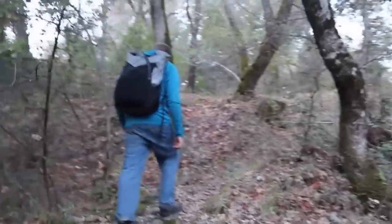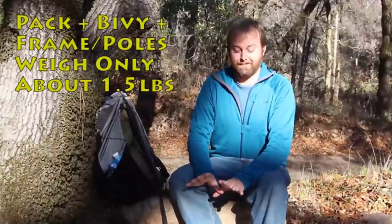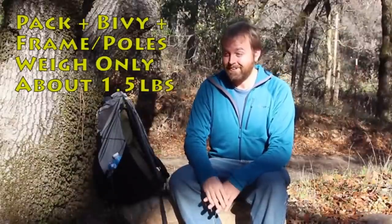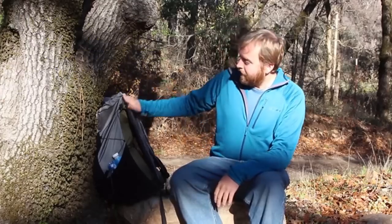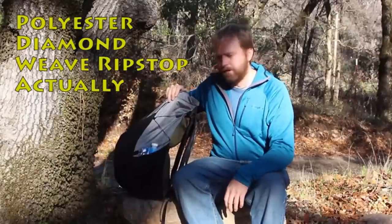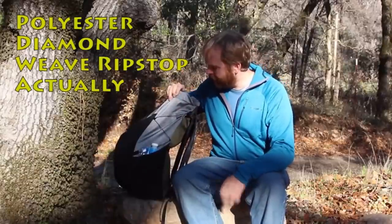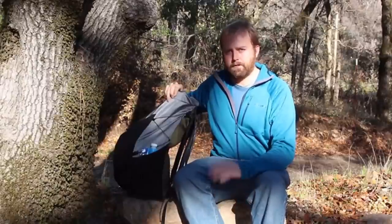The backpack, just by itself, is a pretty amazing backpack. It's really light — about a pound and a half — and even if you didn't consider that it turns into a tent, it would still stand alone as a great backpack. It's mostly made out of durable ripstop nylon, and it's completely waterproof, so there's no need for a pack cover or any extra cost there.